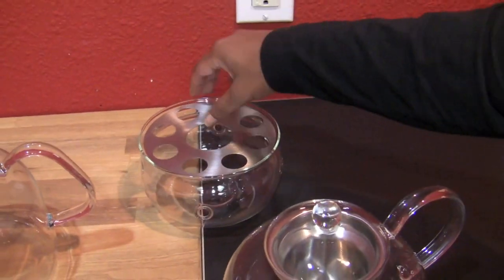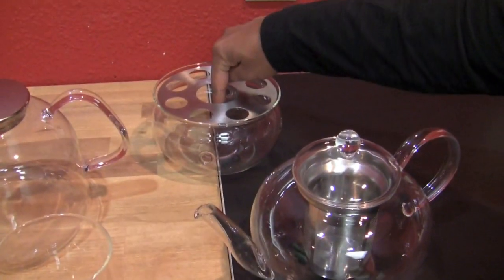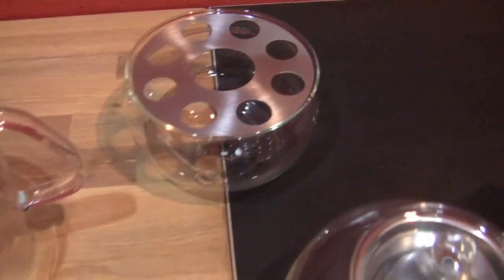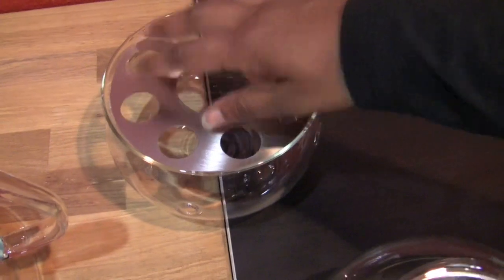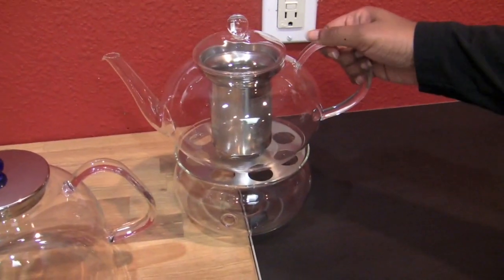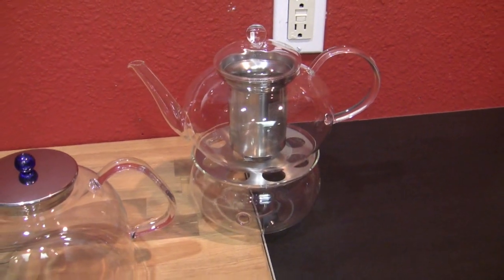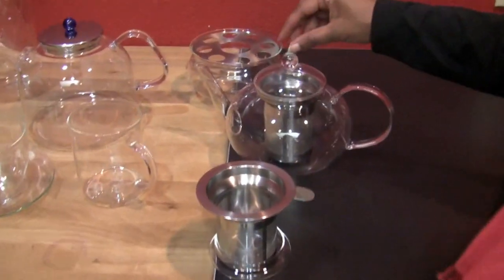This is a little warmer for your teapot. You drop a little votive tea light candle in there, light it up, set the stand on it, and then you can keep your tea cozy — cozier than a cozy.